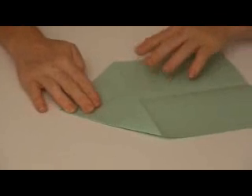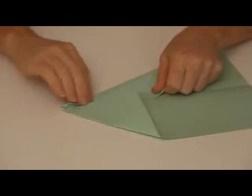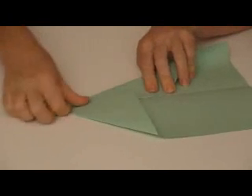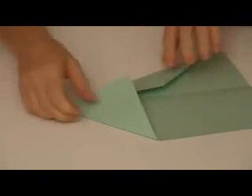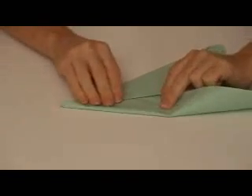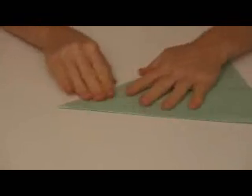We're going to do that one more time. I'm going to take this edge here and bring it to the middle, crease down my corners, and I'm going to bring this edge here over to the middle, just like so.